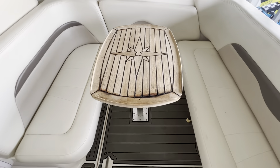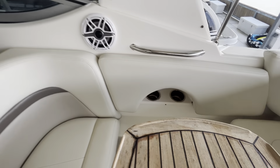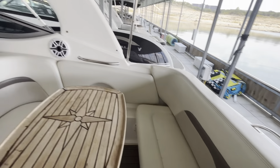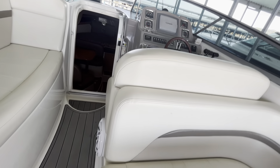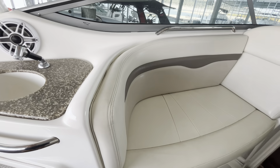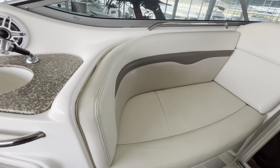Your cockpit table also pulls out if you want to create additional room. JL audio, cup holders — really nice. The upholstery is in excellent condition throughout, almost flawless. I did see one little prick right here — probably got punctured by something — just a little tear right there. You've got your spot here for passengers; you can sit at least a couple of adults or a few kids there.